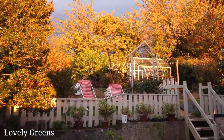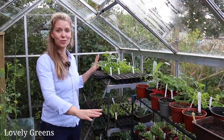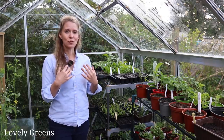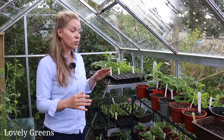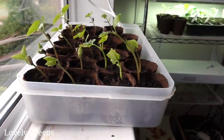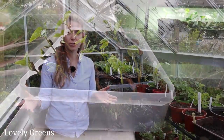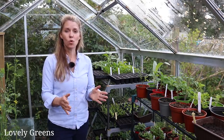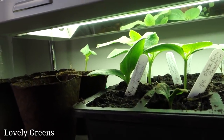I feel really fortunate to have a greenhouse to start my seedlings off in — you can see loads of different seedlings here and it's a really important setup for my gardens. But if you have a smaller space or don't have access to a greenhouse, you can still start your seedlings off indoors the same way. Put them into a plastic tub so water doesn't get everywhere, place your seedling trays or pots in a warm sunny window or under grow lights, and grow them the same way but indoors.